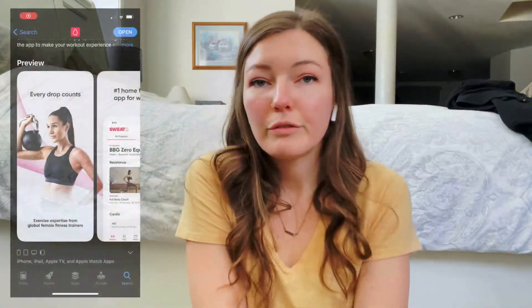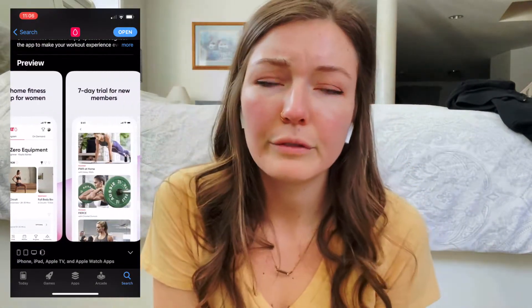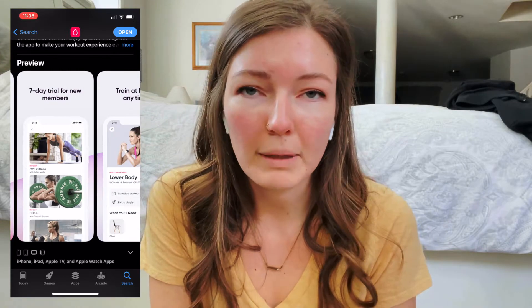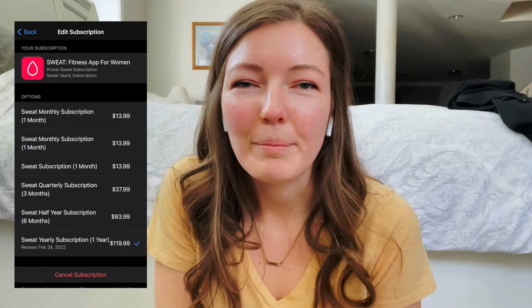You can find all of her programs within the Sweat app. It is very inexpensive — you can do annual, monthly, or quarterly. Tons of payment plans. I'll put a little picture here of the payments, but that's not what we want to talk about — we want to talk about the programs.